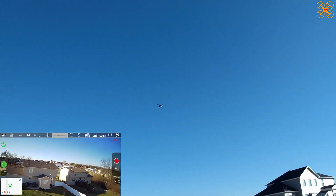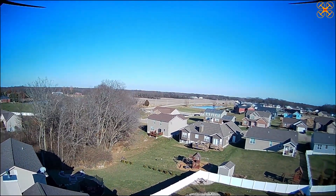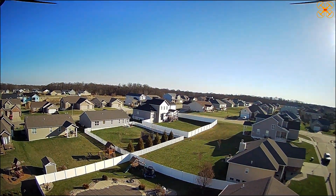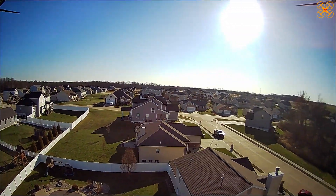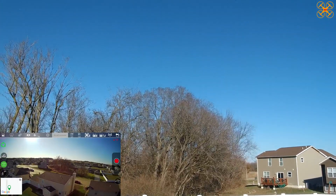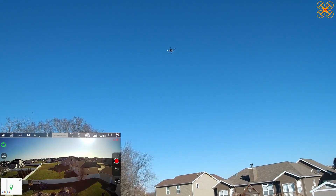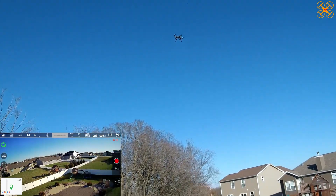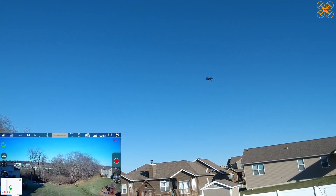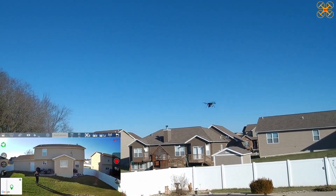Taking it up higher so we don't hit the house — and there it goes, a much bigger radius now. Make sure you have plenty of altitude so it doesn't fly into something. Five meters might be fine depending on what you're doing. Pressing the icon again to stop it. Those are the three smart modes: return to home, circle me, and follow me — follow me just follows your GPS. It's a slow descender; I was pulling down and it was hardly coming down, really wanting to hold its altitude.